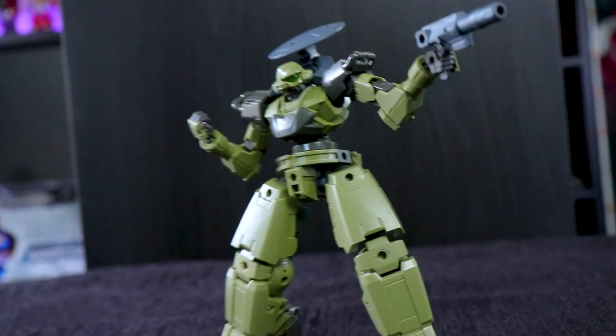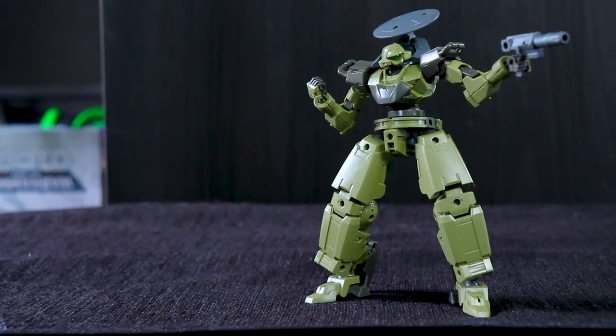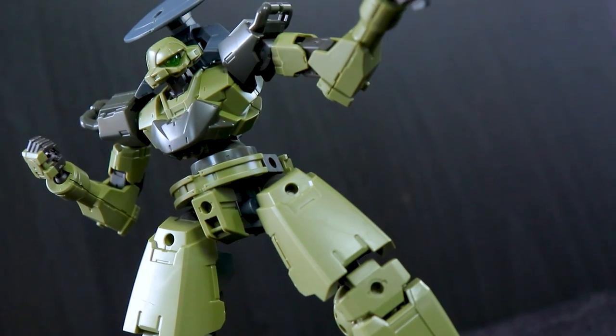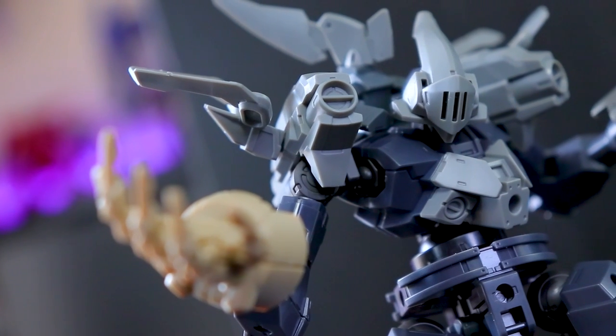Today we're going to be looking at the new Evil X-Mac. X-Mac is the name of these particular mecha, and this one right here is the successor to the Portanova — this is the CL Nova. So we're going to be looking at the standard green variant, the dark grey variant, and some armor kits that will make it look badass.